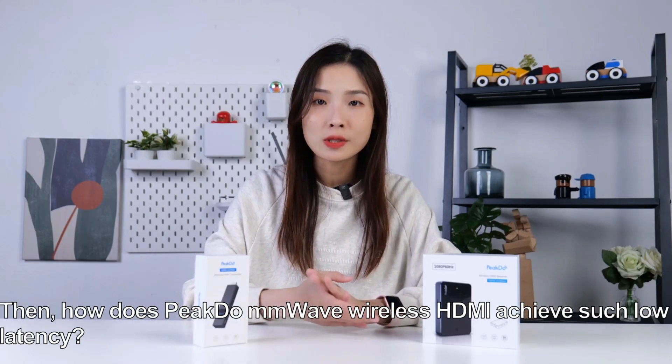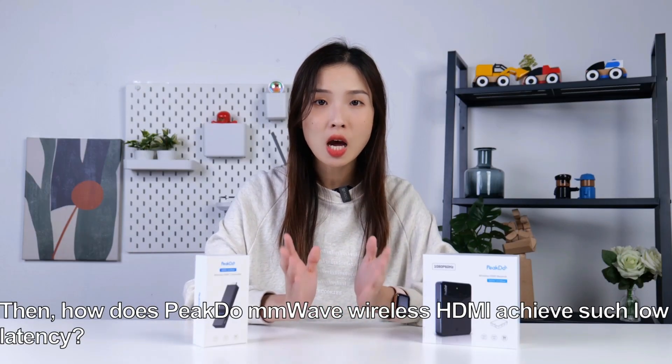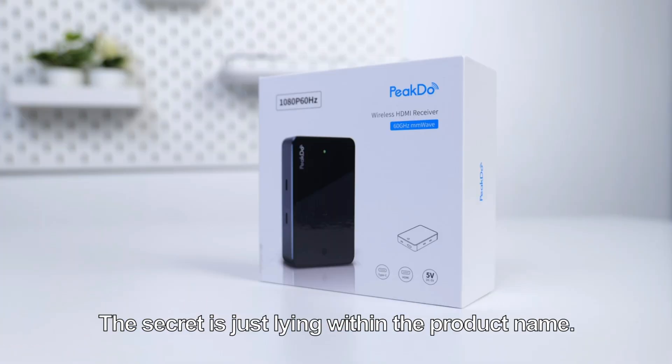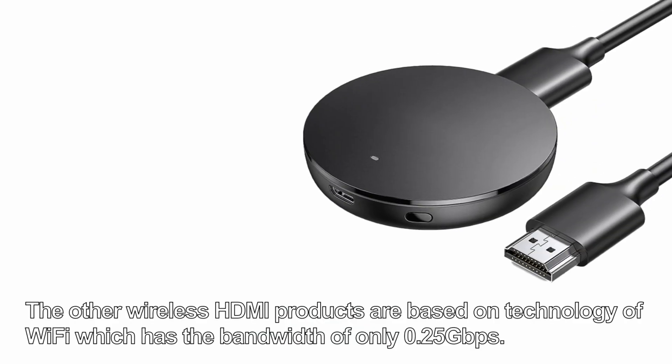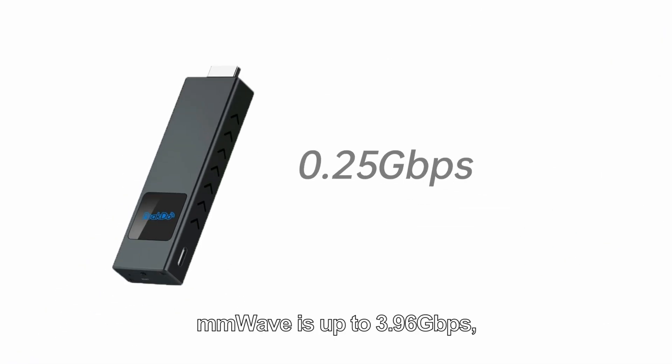So here's the question: how does PeekDo MMWave wireless HDMI achieve such low latency? The secret lies within the product name — millimeter wave. Other wireless HDMI products are based on Wi-Fi technology, which has a bandwidth of only 0.25 Gbps, whereas millimeter wave reaches up to 3.96 Gbps, which is around 15 times greater than Wi-Fi.